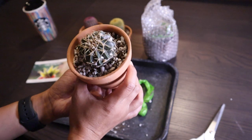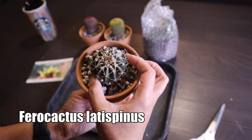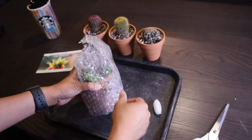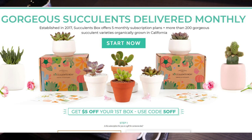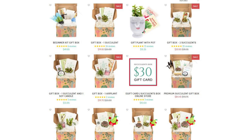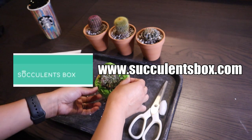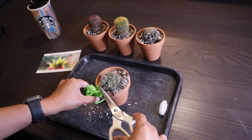I have no idea what this third cactus is, so I'll message them and ask — I'll flash the name on the screen. On succulentsbox.com you can order individual plants, or you can do a subscription and customize how many plants you want to receive every month. They also have gift boxes, so you can design a gift for your loved ones or for yourself. Check out their website at succulentsbox.com.